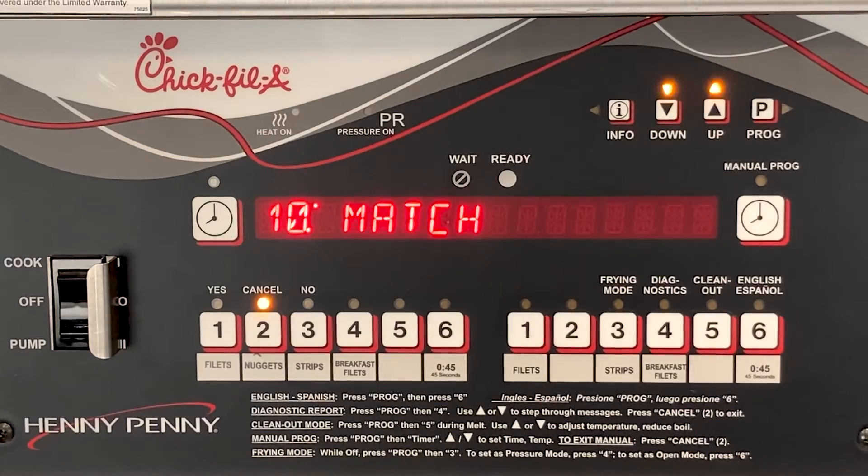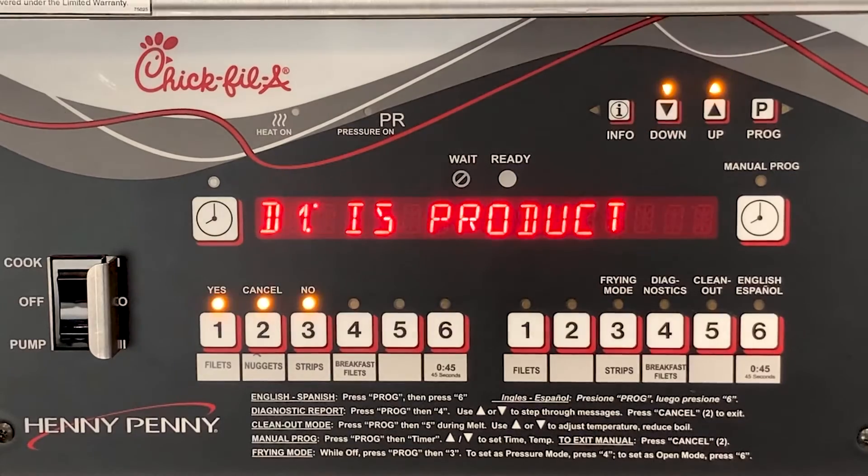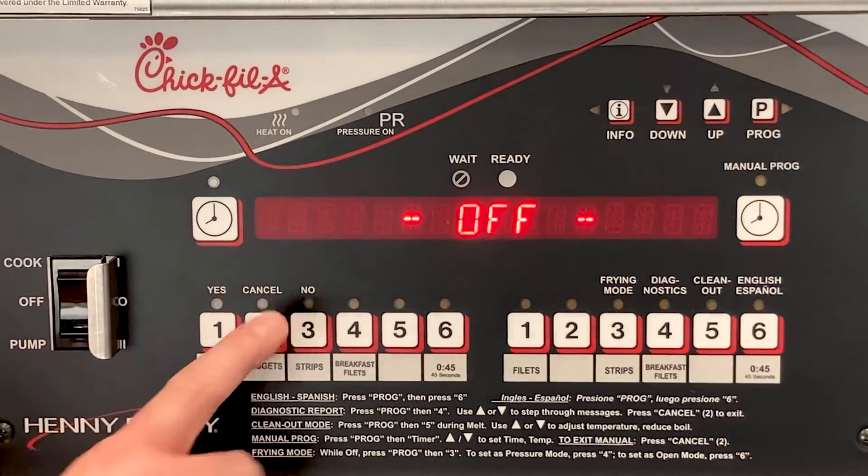Non-standard program means programs have been altered from their original values. This is the last step in the diagnostic report. You can then press the number 2 product button to return to the main screen.